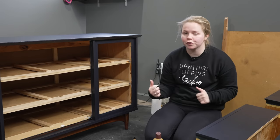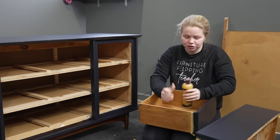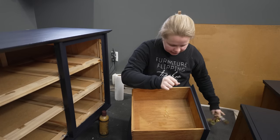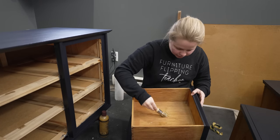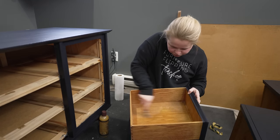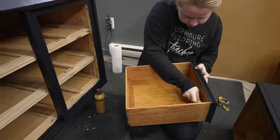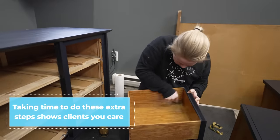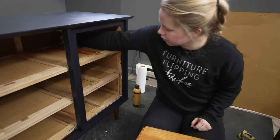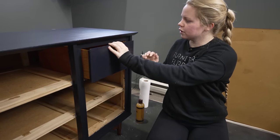Now it's time to put the drawers back in. The Howard's Feed-N-Wax can also be used to rejuvenate the wood inside of the drawer, so I'm putting a bit in there and spreading it around on the wood with my brush — you can already see that it rejuvenates the wood and gives it a little bit of hydration. I'll flip it over and put it on the drawer slide as well, and then you'll see how easy it is to slide the drawers in and out.